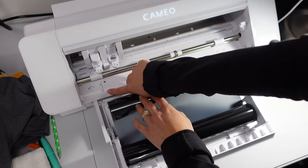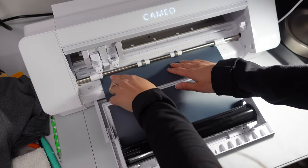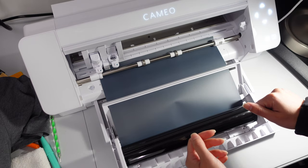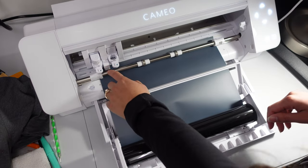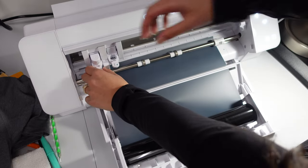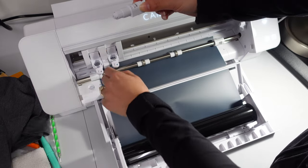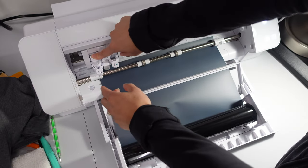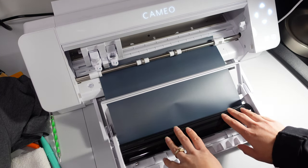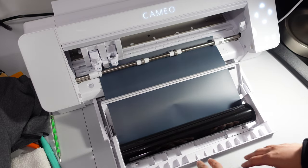Turn the machine on first. There is a gray line that you need to line up whatever you're feeding in — tuck it under just a little bit so it can grip it. Sometimes the paper will curl backwards under the blade, so what I've learned is to take the blade out by pulling it, lift it up so the vinyl is flat, then push the blade back in and make sure it snaps into place and locks down.